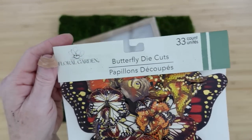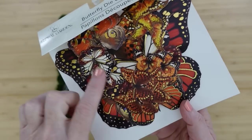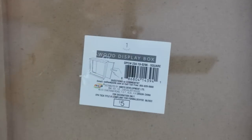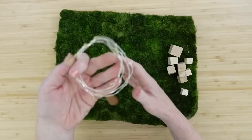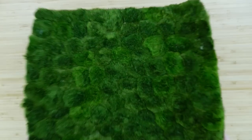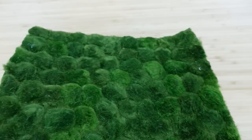We are going to start off with this pack of paper butterflies from Dollar Tree. They come in assorted sizes and colors. I'm going to use this — it's almost like a bank box or a shadow box — and a string of lights, make sure they work. And this is just like a little moss mat.